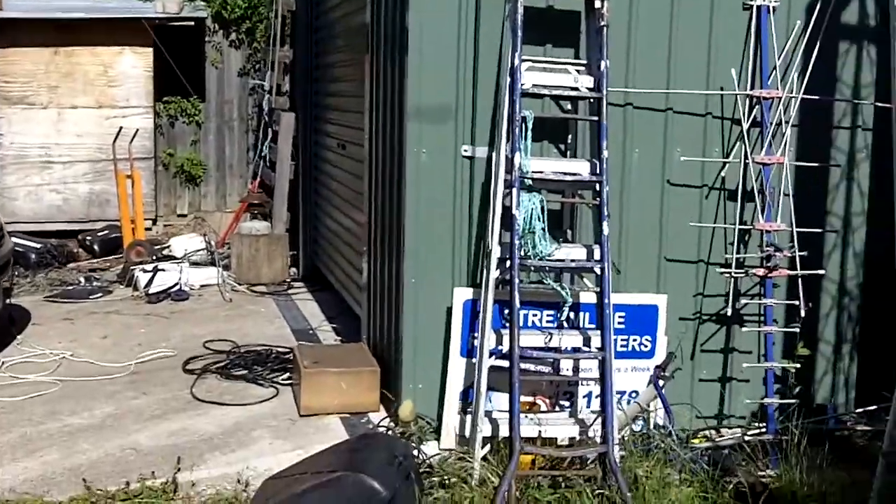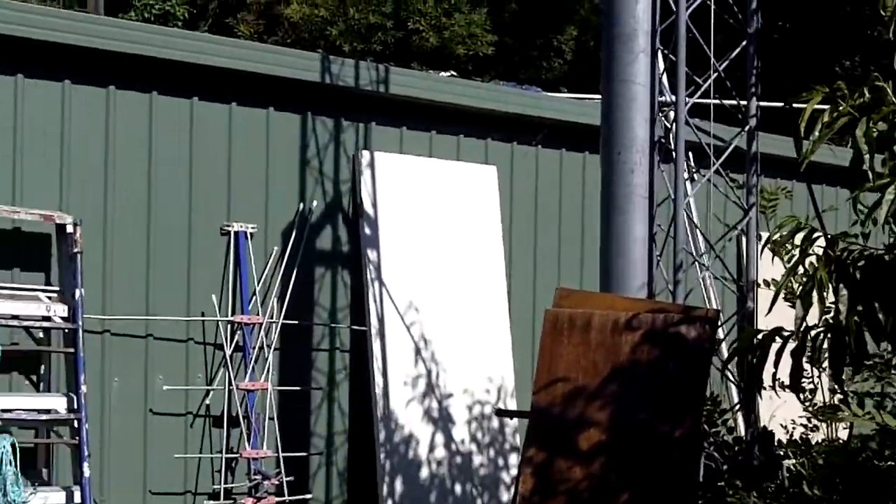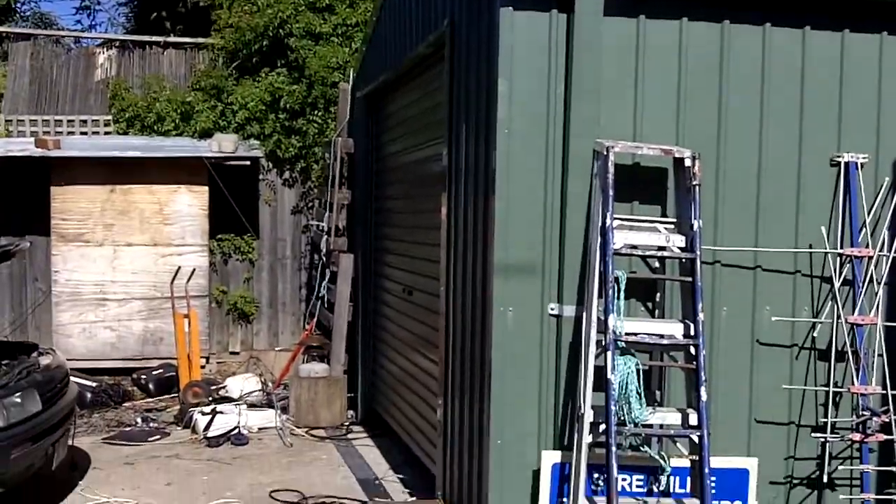This monstrosity here cost copious amounts of money. Oh, that's the garage that was waiting to go in for a long time. Yes, that was the one.